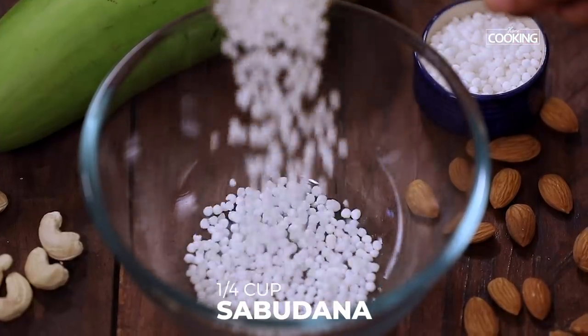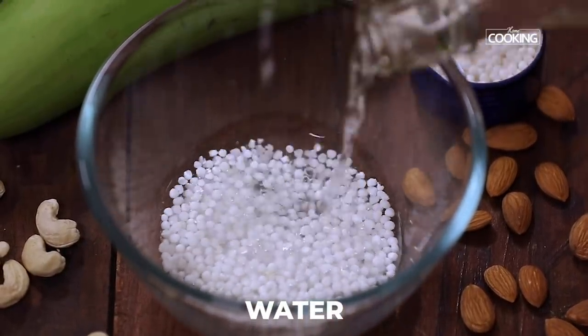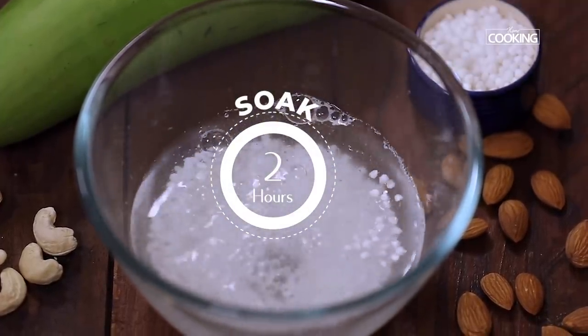For the lauki kheer, I'm going to soak a quarter cup of sabudana — tapioca pearls. Pour enough water so that the sabudana or the tapioca pearls are completely immersed in water, and let it soak for about two hours minimum.